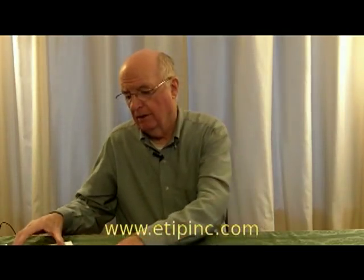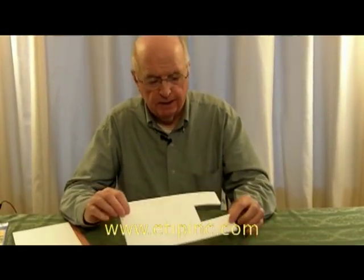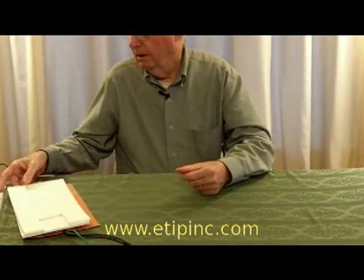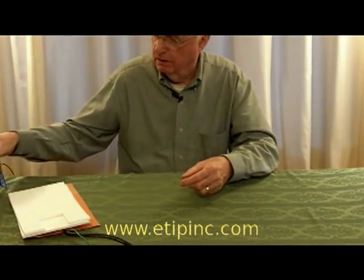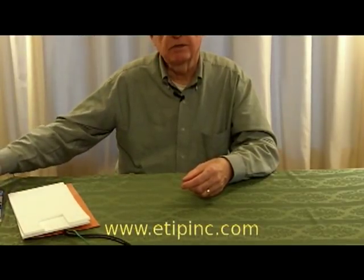So we began to search and found flexible ceramic insulation, the best we could find. We added that to our heater kits along with a tube of Permatex adhesive sealer.